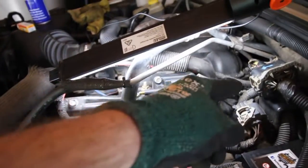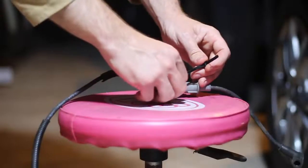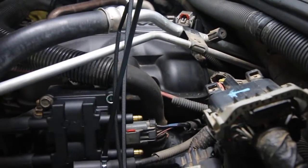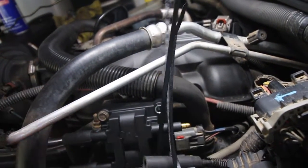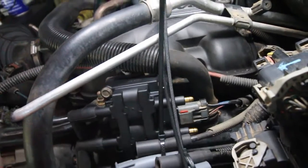Hot tip before you start pulling them all the way through the firewall and losing them: cable tie them together. That way they stick together and you can just pull them all the way through, following the line the original spark plug wires were on. My ones have these little connectors — pretty sure these haven't been replaced since brand new and this has done over 200,000 k's. Those plastic clips are broken. Cable tie them together; I've seen people use duct tape but it just falls off, so we just lightly cable tie them.